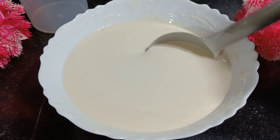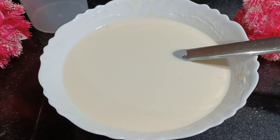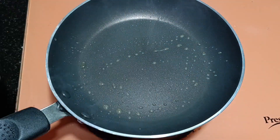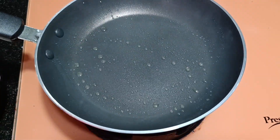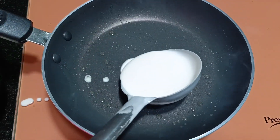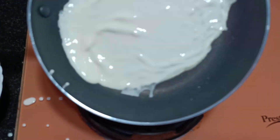Now we will do the cooking part. Start the pan — the pan is ready. My pan is already hot. I am going to grease it with ghee. You have to keep it on medium flame and heat it. And stir the pan.